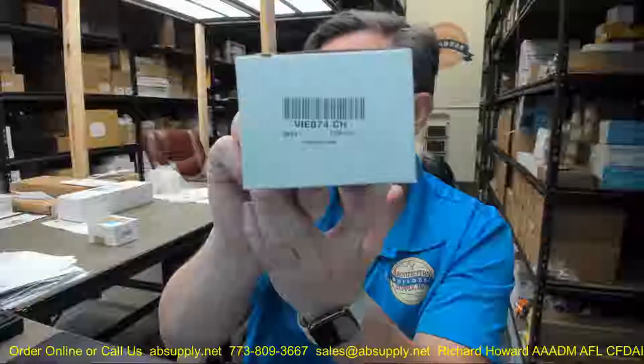Hello, my name is Rich Howard, owner of Architectural Builder Supply. This video is to bring you a closer look at the C.R. Lawrence. This is their part number V1E074CH.